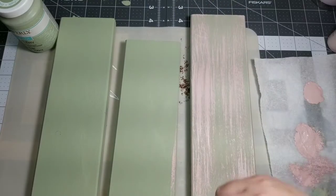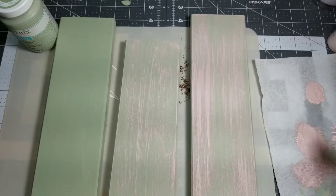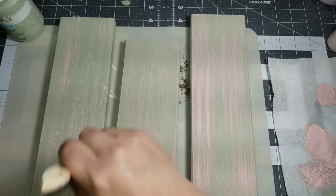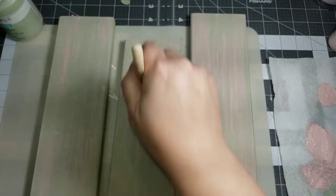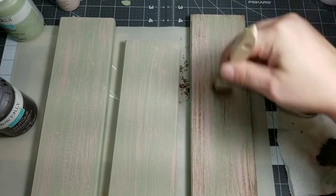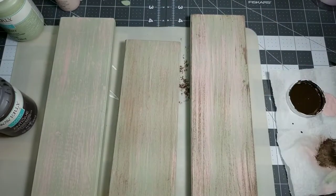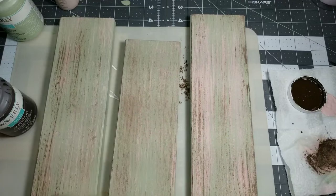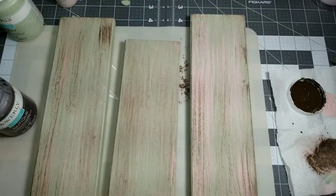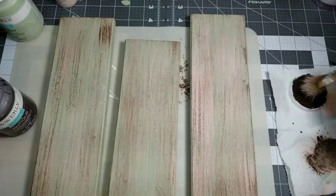Next I'm going to dry brush with a chippy brush this ballet slipper. After that I'm going to dry brush the Waverly Antique Wax all over these boards as well. This just gives a really nice antique finish that I really love. These are going to be going into a laundry room slash spare bathroom that I'm planning on doing a vintage shabby chic kind of look for, so that's kind of where I'm going with these.